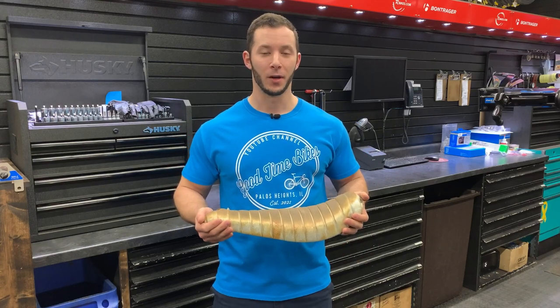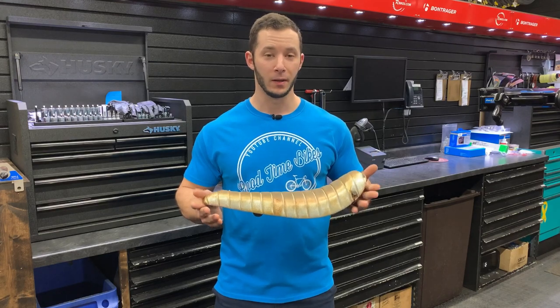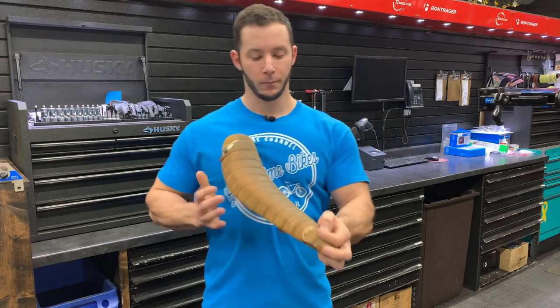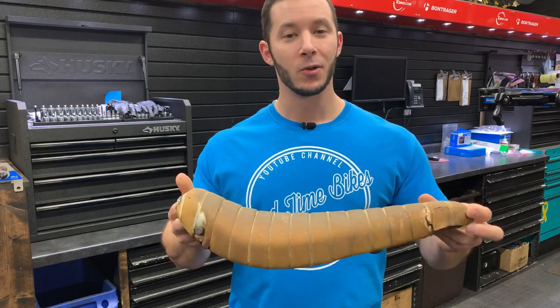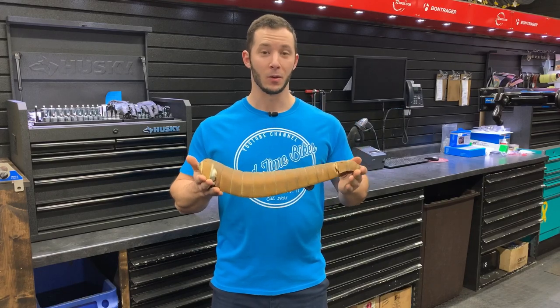Welcome back to another episode of Good Time Bikes, sponsored by Richard's Bicycles. Today I'll be reupholstering this 55-year-old Schwinn Stingray seat. It's definitely seen better days — plenty torn up, dried out, and scorched summer after summer. So follow along and we'll go through a step-by-step process to get this looking brand new again.